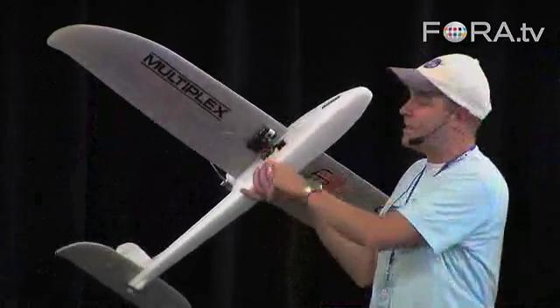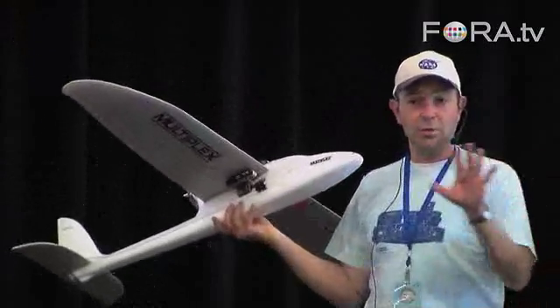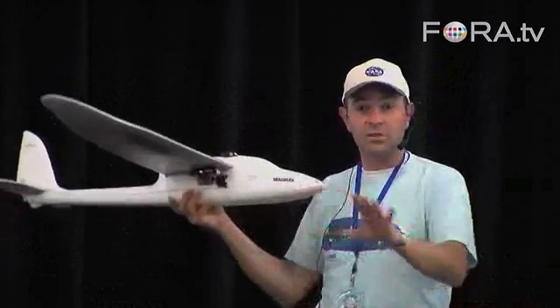This right here is a still and video camera, so we record the whole mission. We can either record it so you can review it on the ground, or we can do a real-time wireless download so you can watch it live.